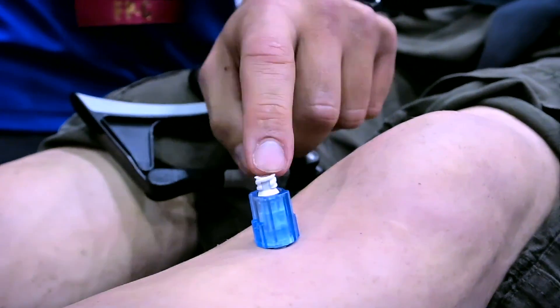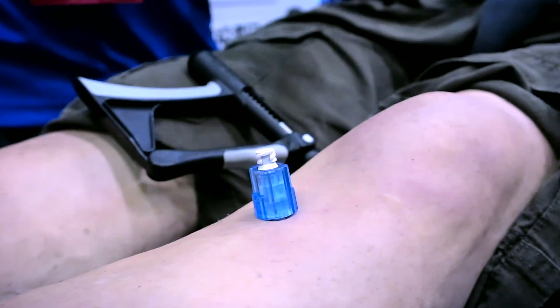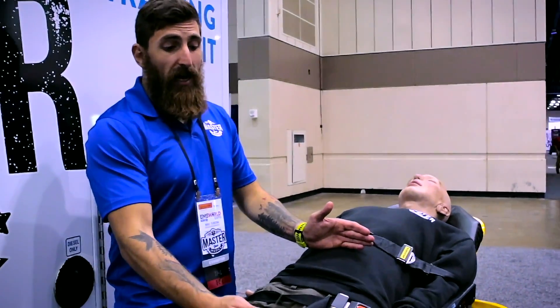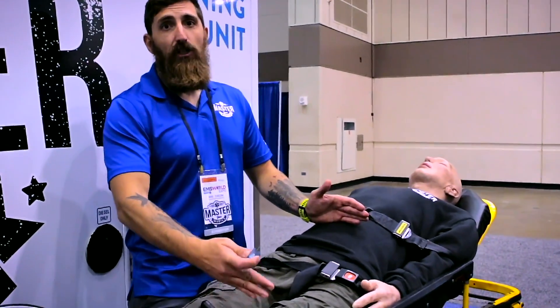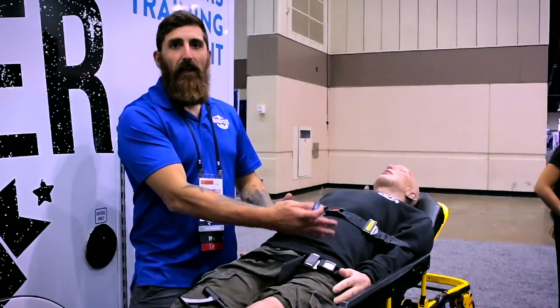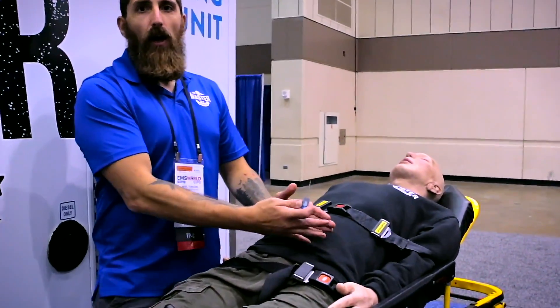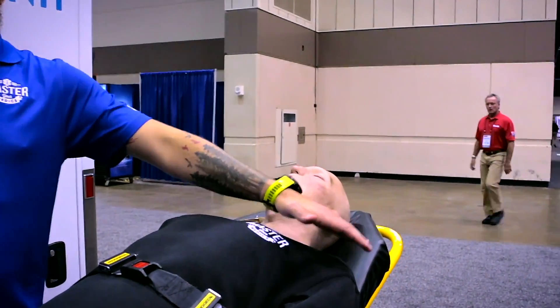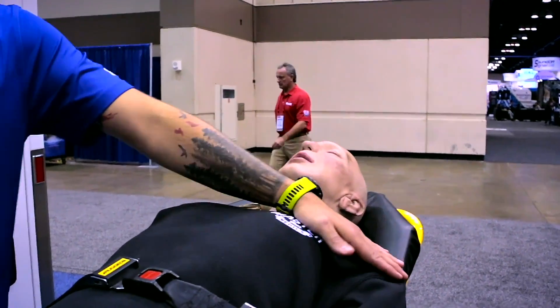Connect and flush your extension set and you're good to start administering. Remember that if you're using the proximal tibia in a patient with severe pelvic or abdominal trauma, there is a chance that delivery of your medication, fluid, or blood product is going to be compromised by non-intact vasculature somewhere along the way. In that case, you definitely want to look at something more central and closer to central circulation.